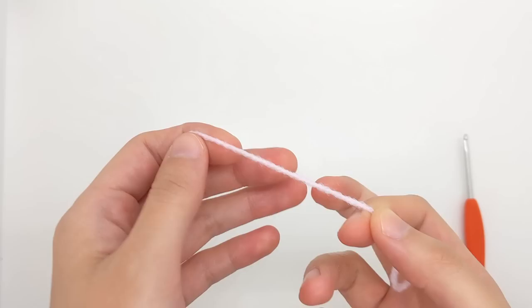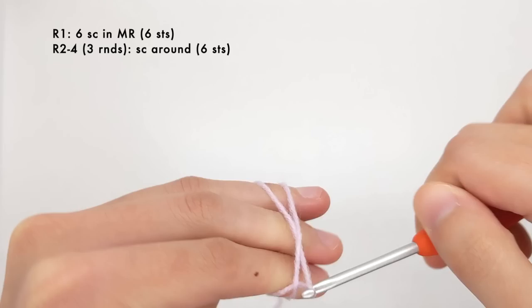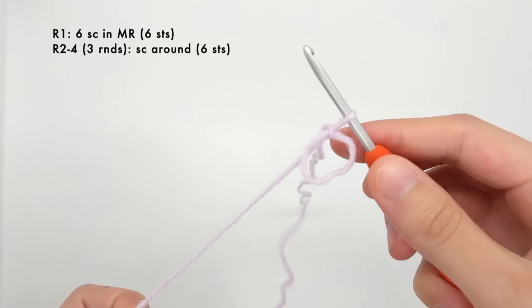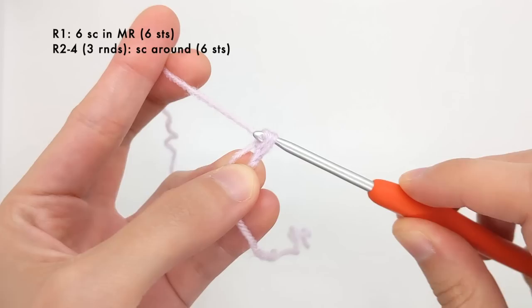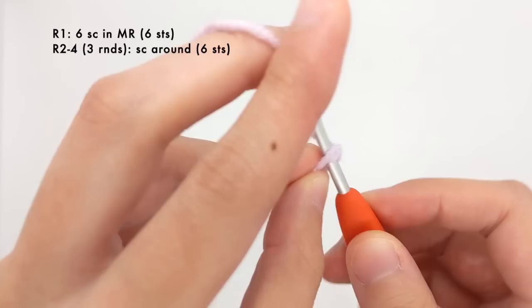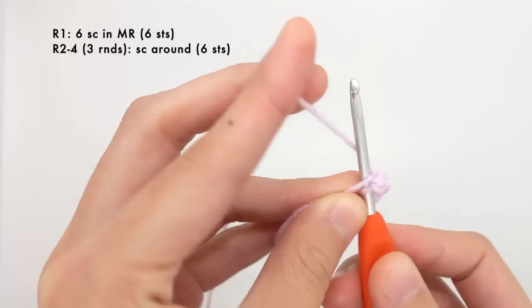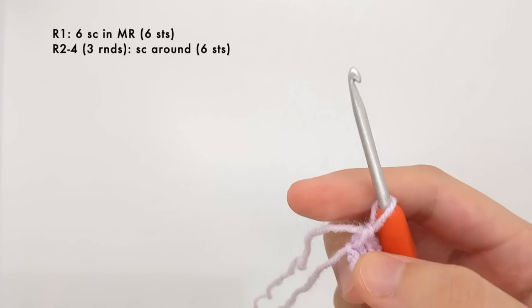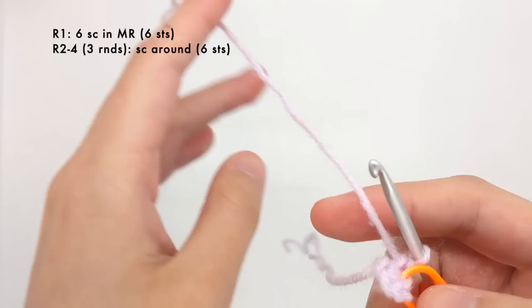Now that our body is done, the next step is to make the two little arms. The first step for the arm is to make a magic ring and then work six single crochet stitches into the magic ring. I'm going to make a magic ring about the size of a dime and work right into it, making six single crochet stitches. Watch how I'm holding the magic ring with my left hand so I can get enough leverage. Now that I have six stitches, I'm going to pull the magic ring closed, grab my stitch marker, and put it in the last stitch. The next step is to work three more rounds of just single crocheting all around — that's six stitches per round.